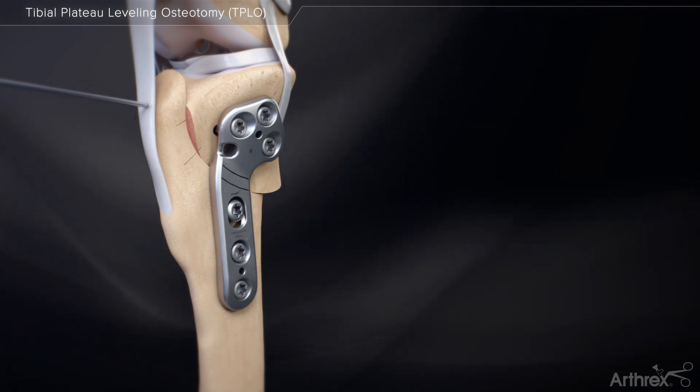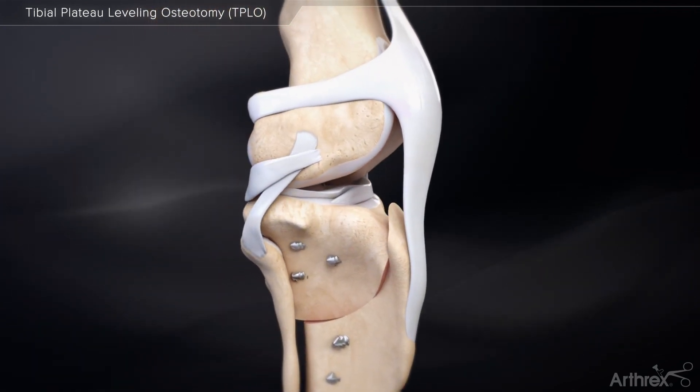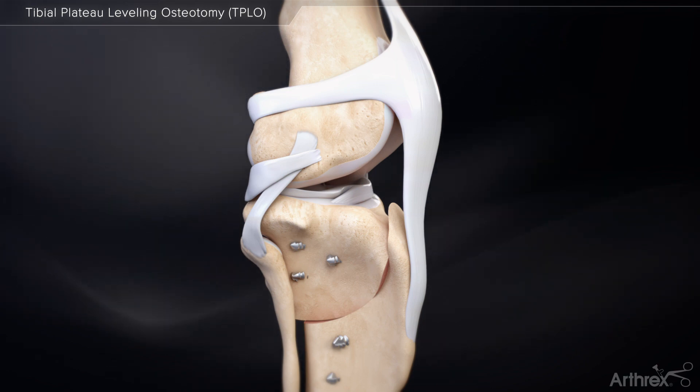Remove the jig and the remaining K-wires. An internal brace ligament augmentation may be necessary if the limb of the dog feels unstable after performing the TPLO.